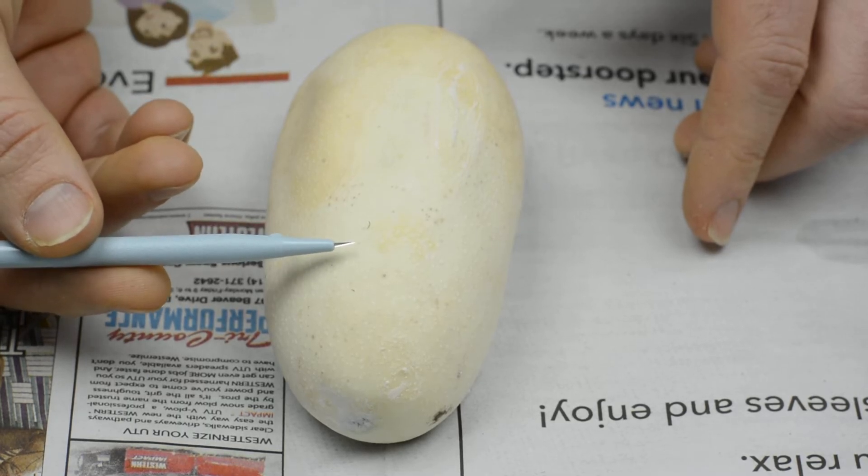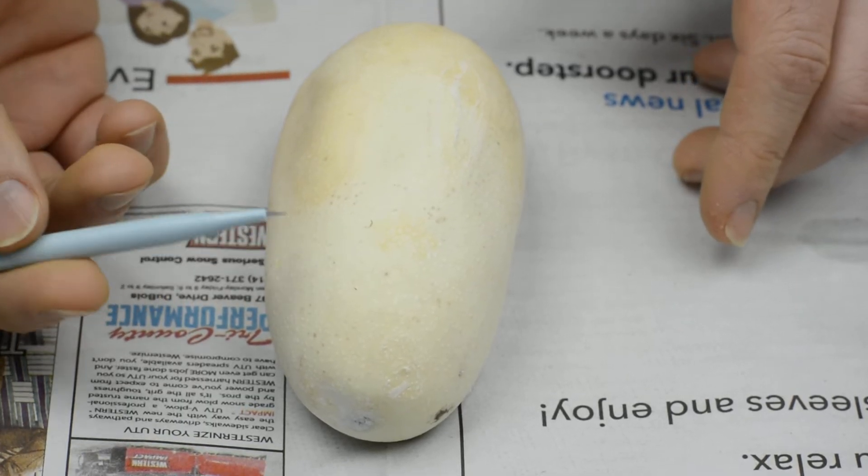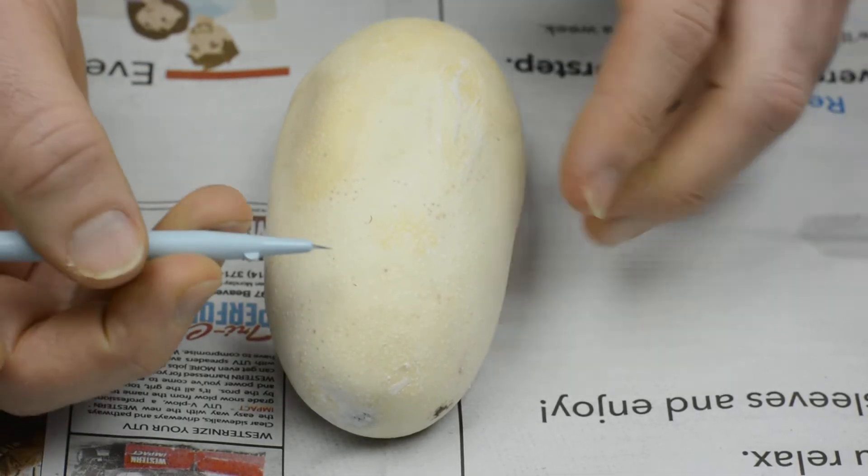I use a really small throwaway surgical blade to cut these eggs, and I just do a little cut here.